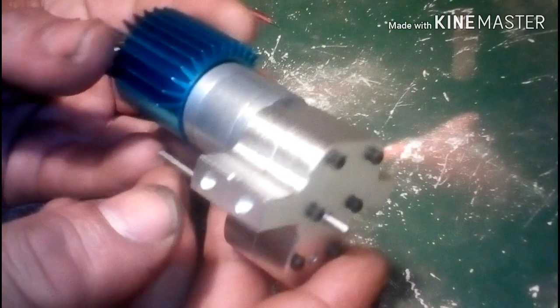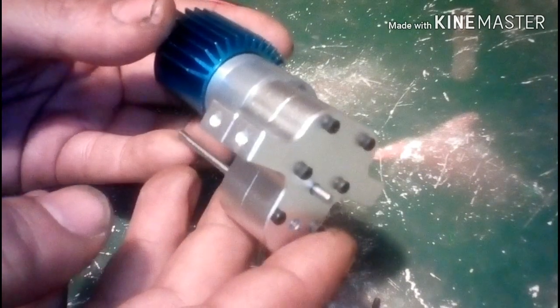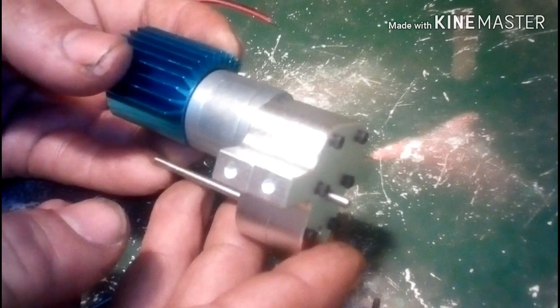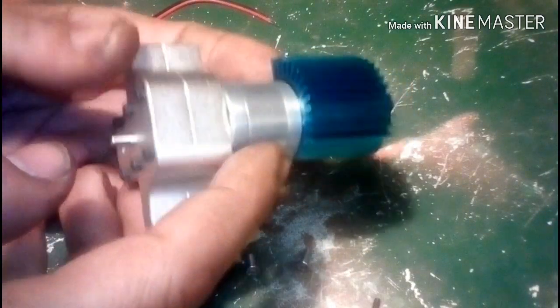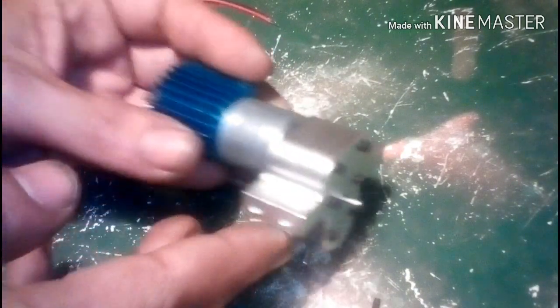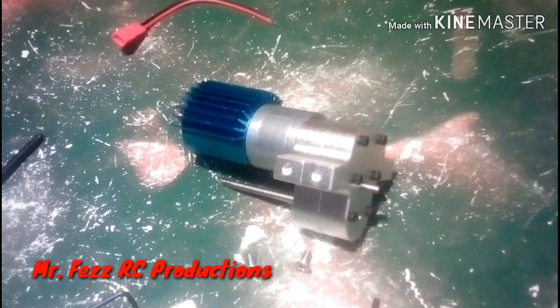Well, there it is — full metal transmission with metal gears for the JJRC, WPL, MN 90. It costs about $30 on Banggood, and I think it's a good deal. It comes with a metal geared gear reduction unit that's 18 to 1, and the transfer case itself is a 1 to 1 ratio. Anyways, hope you liked the video — like, subscribe, share. Thank you for watching, see you guys next time.